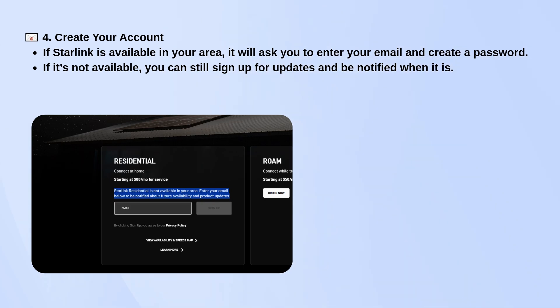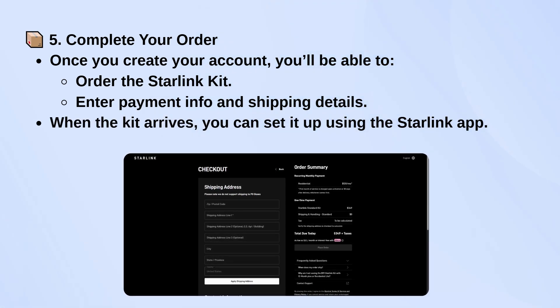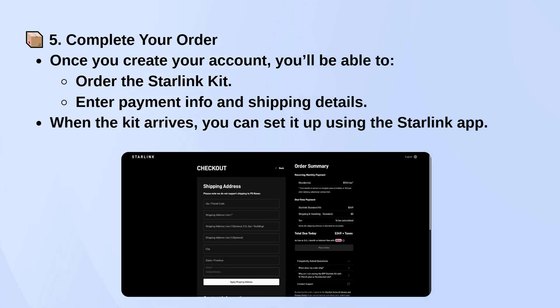Once you've created your account and it confirms availability, you'll be taken through the order process. You'll be able to purchase the Starlink kit, add your payment info, and fill out shipping details.